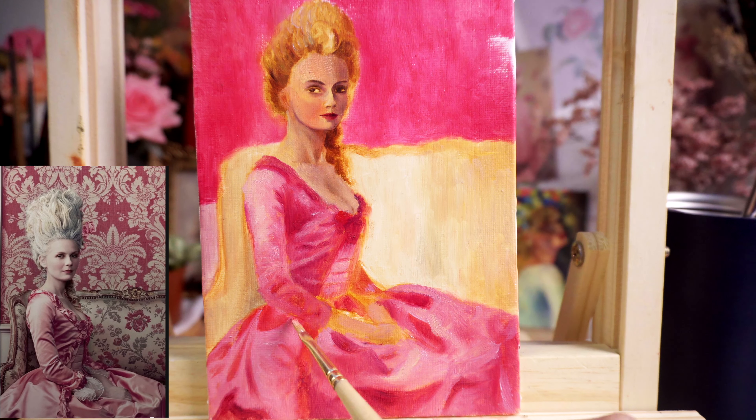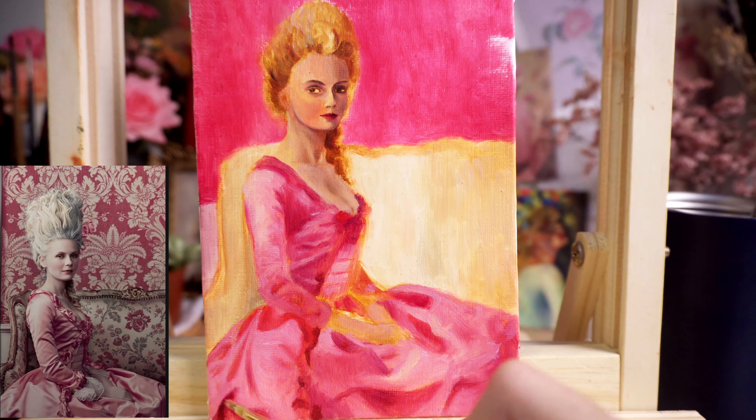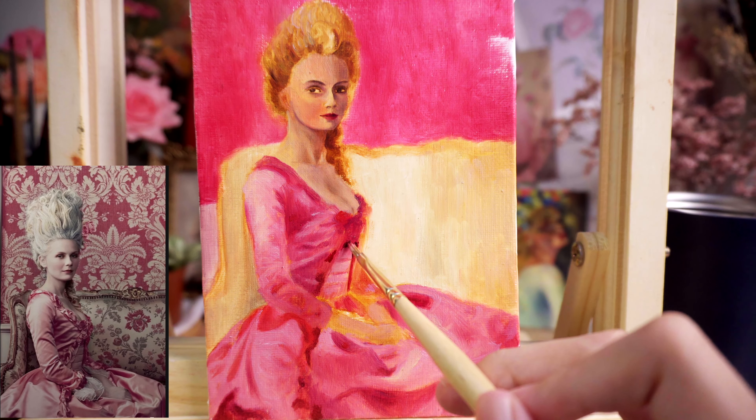I didn't complete these paintings all in one go. After sketching and blocking in the main colors, I set them aside for a few days to let the first layer dry. Then I came back to work on the details like the faces, the hair, and of course the folds of the gowns. After that, I let the paintings dry again before adding the final touches.